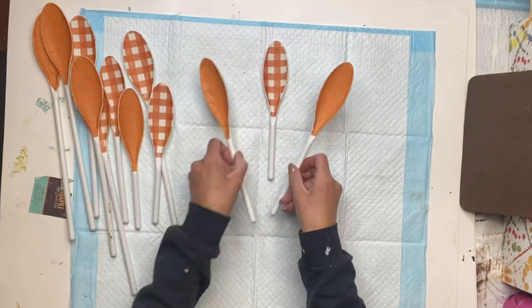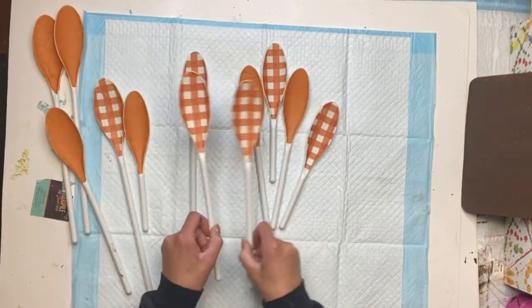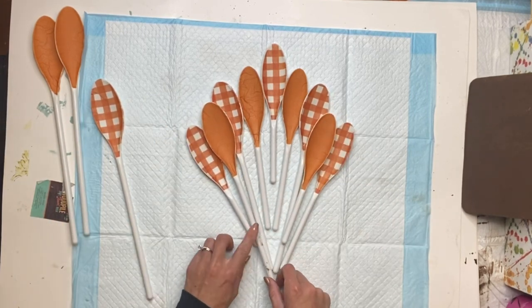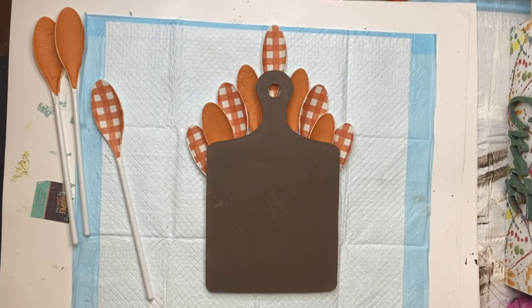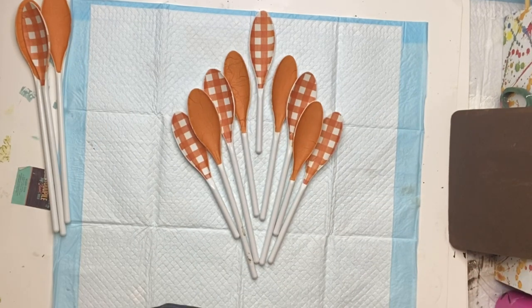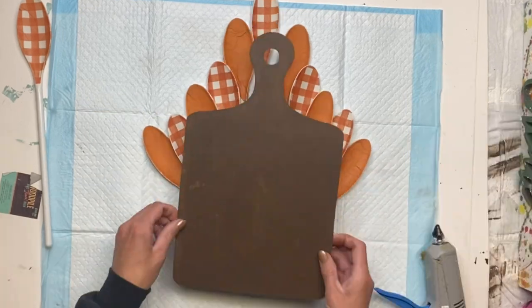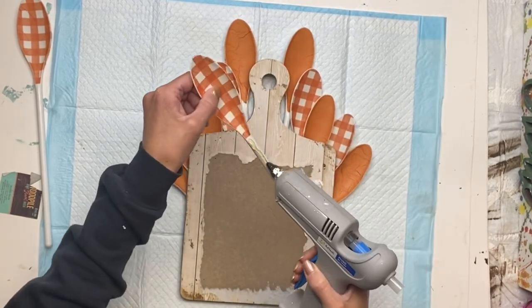Now I'm going back to my mixing spoons. I'm going to take one with the short handle and put it in the center — that's going to sit up the highest — then go around that spoon and lay all the other mixing spoons, going every other with the pattern and making the spoon sit lower as I go down the side. Once your pattern is set, make sure the handles are nice and flat and that none of them are crossing over each other.